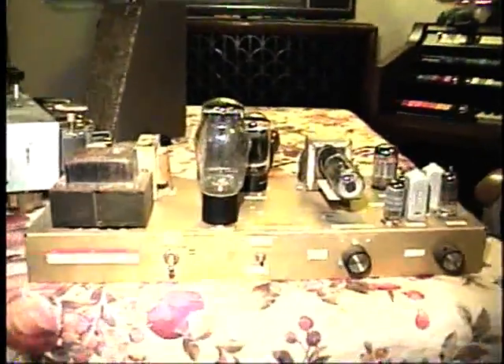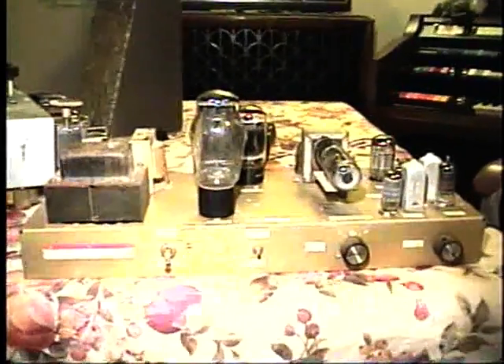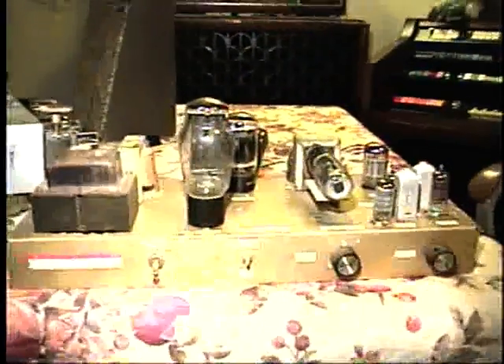So this is going to need to go in for some refurbishment — it's having some problems. Unfortunately I can't show you a video of it in operation right now, but sometime soon I'll be able to show it to you completely working.